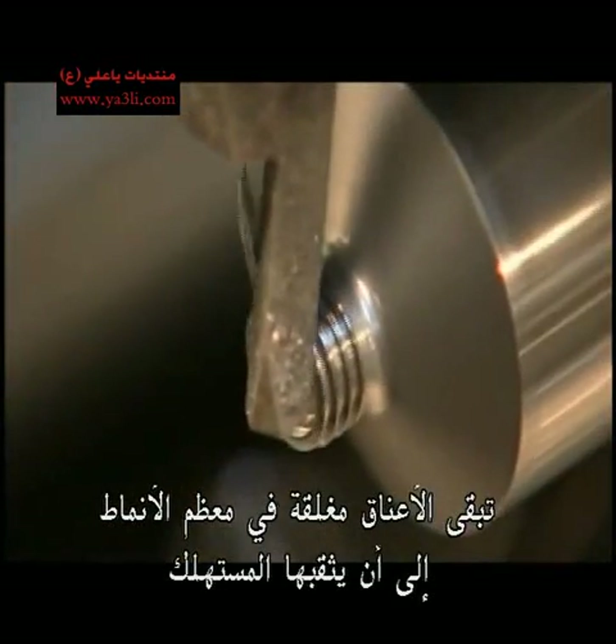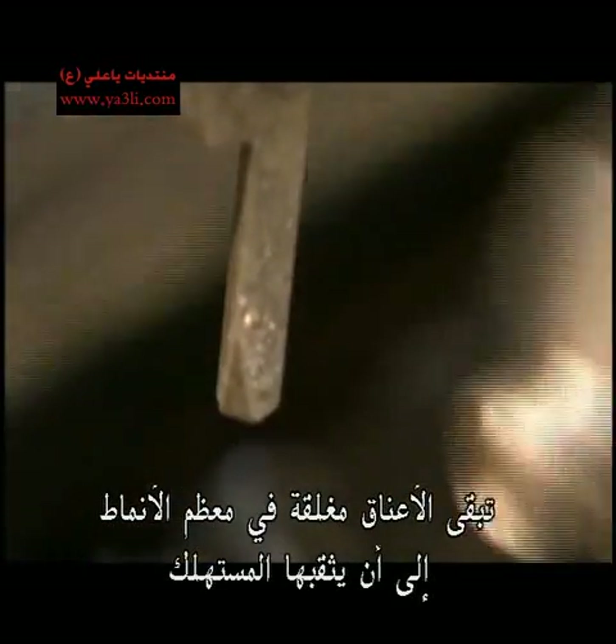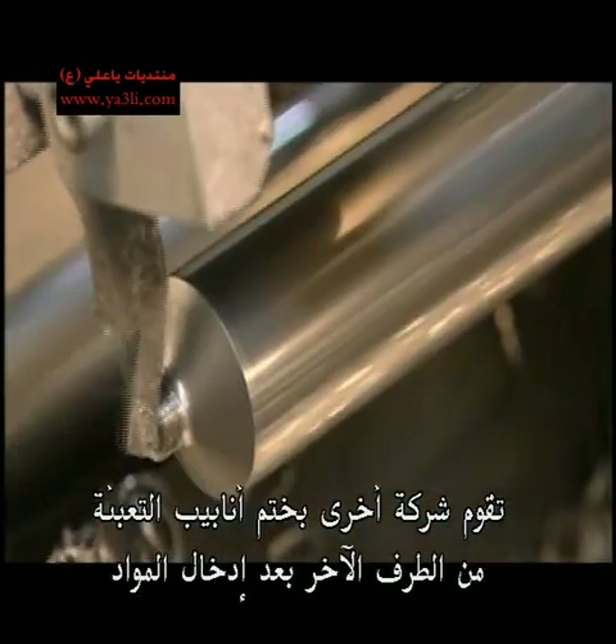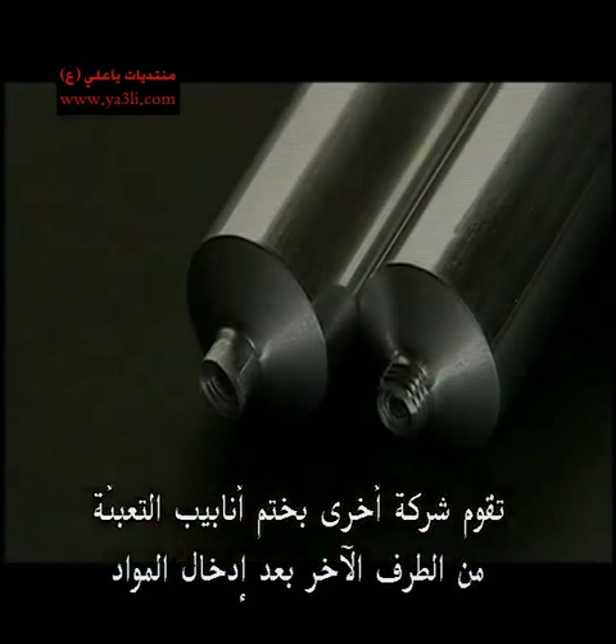The neck on most models remains sealed until the consumer pierces it. Another company eventually seals the tube by rolling up the other end after the product has been inserted.